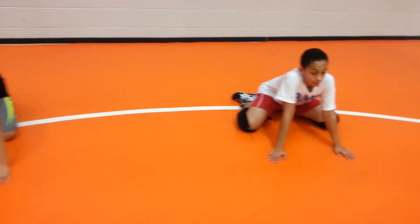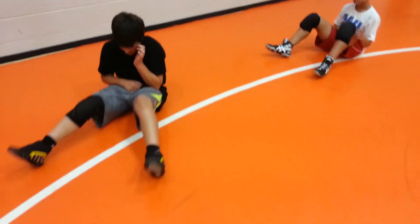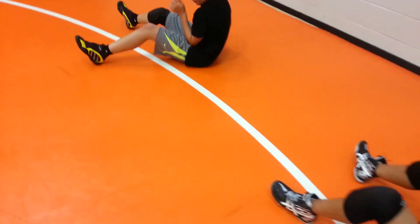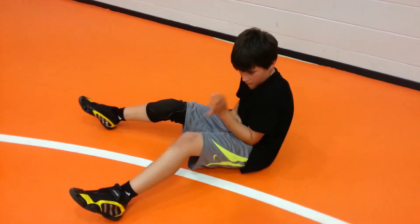Now we'll do a sit-out, same counting. One, two, three — they push back into this position. Their knees are bent, head right above their chest. They're not leaning back. Right hand has the belly button, left hand has the karate chop, blocking their hand off.